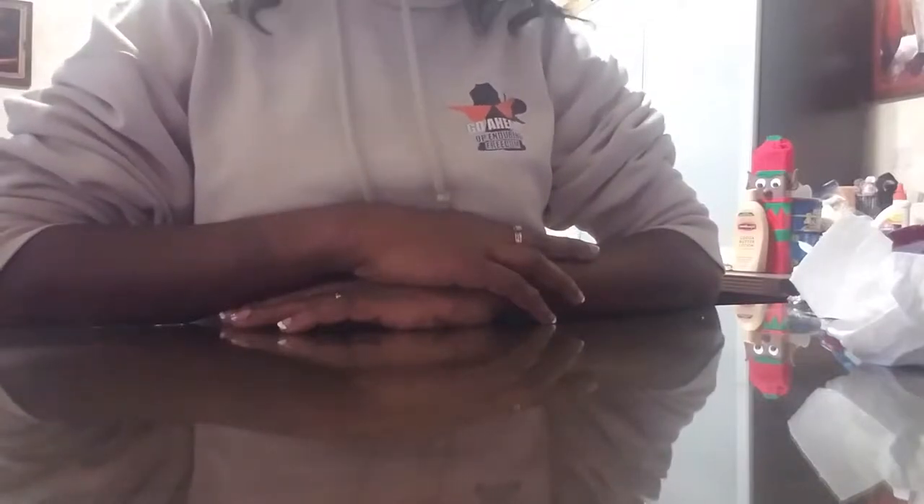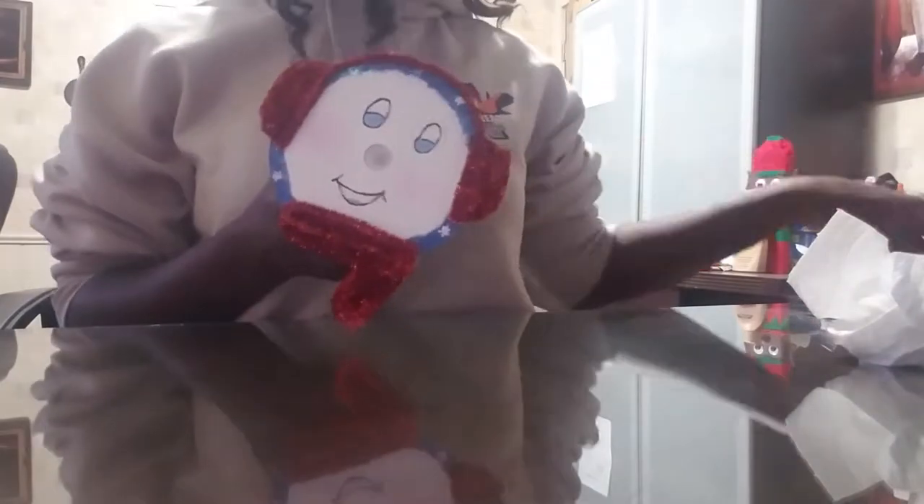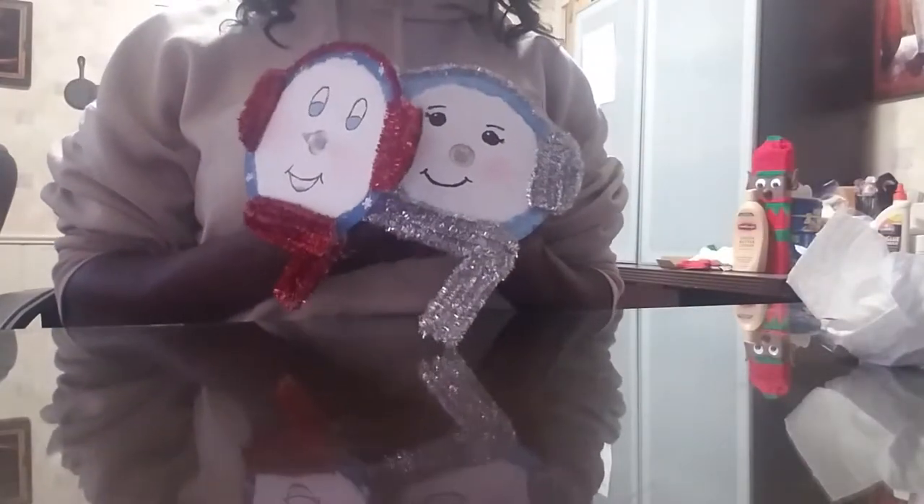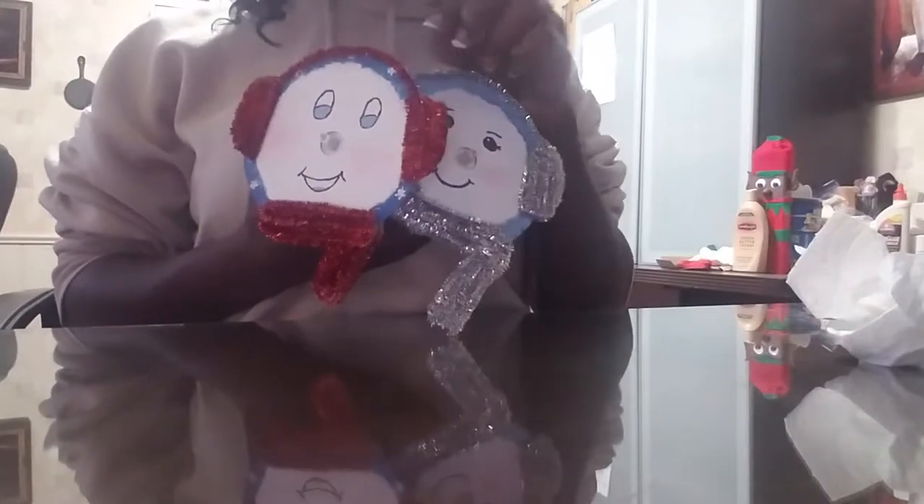Hello and welcome back to my channel, and if you're new here, hi, my name is Mary. In today's video I'll be showing you how I made this little snowman out of CDs. Basically all you're going to need is an old CD — that's the main part — and you're also going to need a tea light candle.